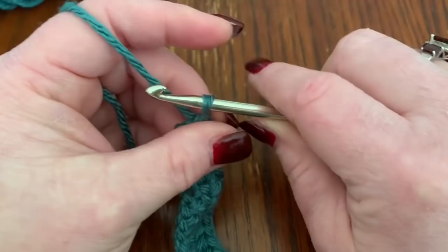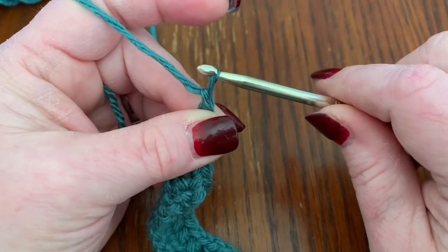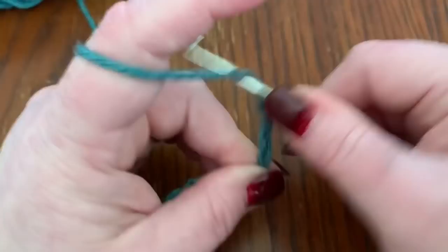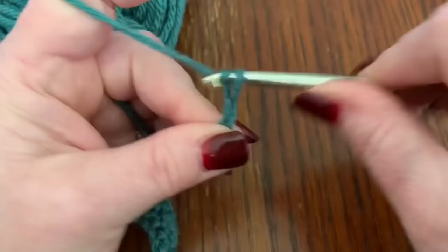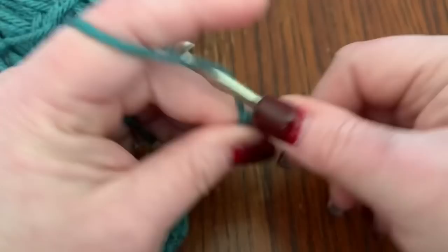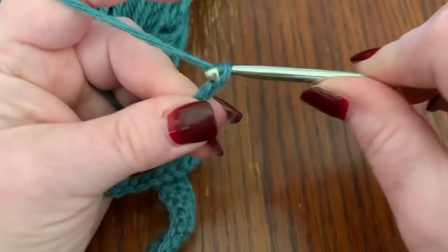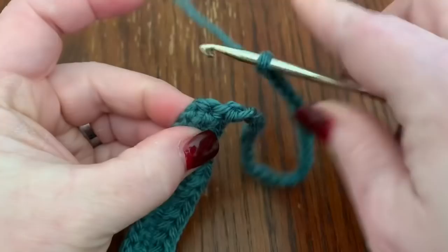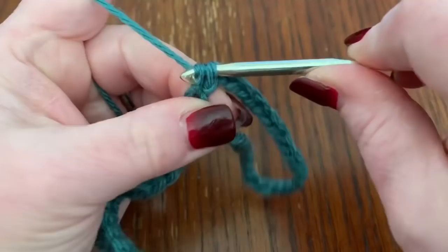For the ear loops, once you're done with your rows, without cutting off, simply chain 28. Then go to the other side and do a single crochet just like this.